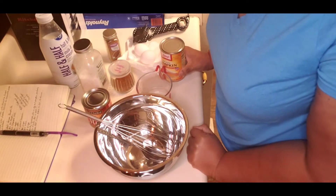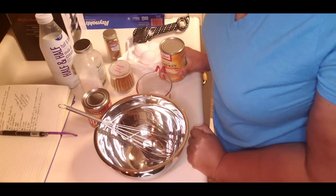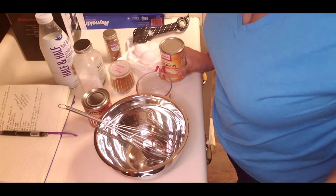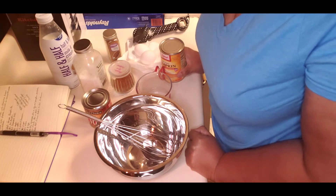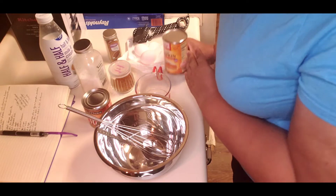Hello everybody, this is Tanya. This evening I was in the mood for some pumpkin pie, but since I don't really care for crust — not just on pumpkin pie, on anything — I can take it or leave it. So I decided to look and see what the ingredients were on the Libby's pure pumpkin can.